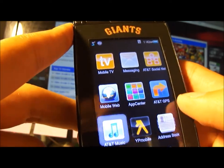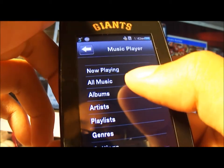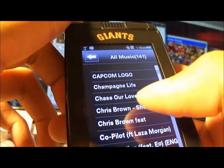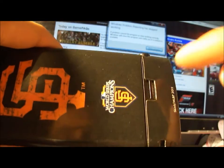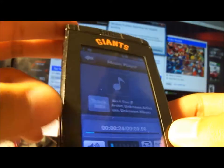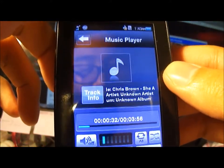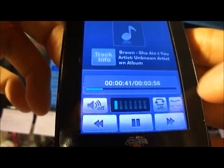Going to the music player — here's all my music and I'll play a random song by Chris Brown. The speaker plays really well and when you put it loud enough it's decent to hear. I use this phone to practice for my dances — it's pretty loud and good enough. The music menu looks basic and ordinary, nothing special: rewind, forward, pause, play, mute, repeat, shuffle, et cetera.